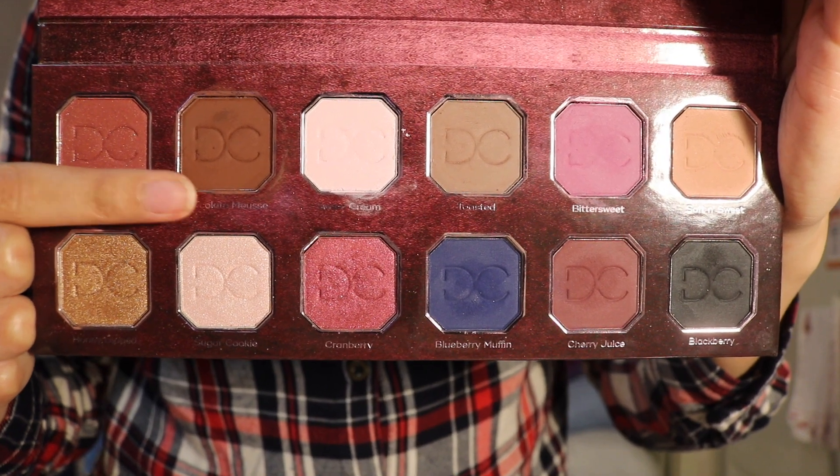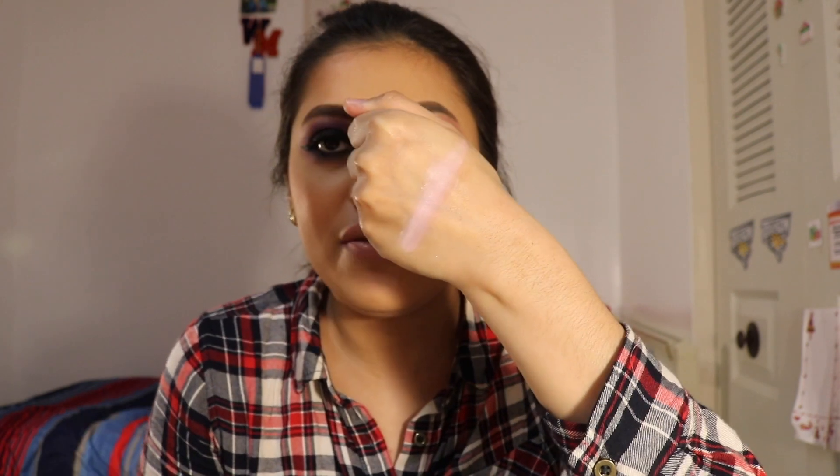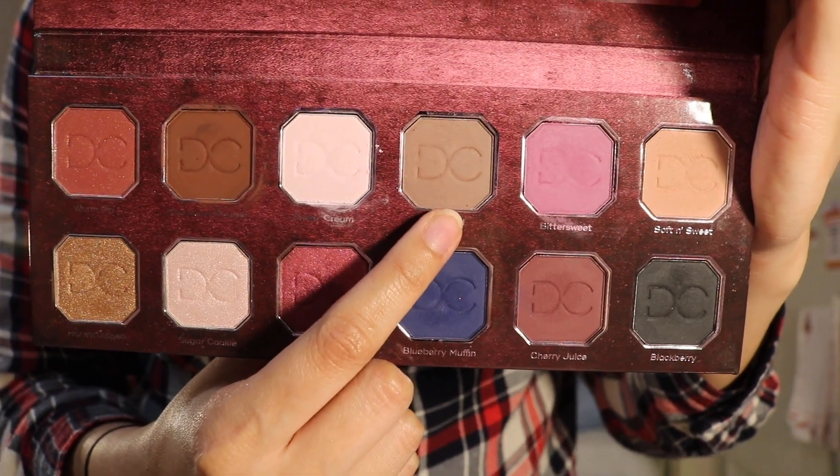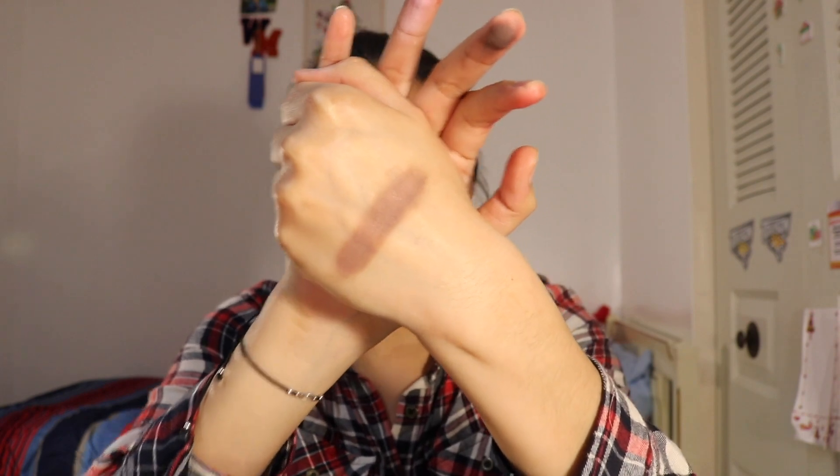The next shade is Chocolate Mousse, a beautiful deep brown color. It is super pigmented — I love this brown, and I'm not a huge fan of browns. Next we have Sweet Cream. I thought this was going to be a completely matte shade, but it is not — it's kind of satiny. It's a light baby pink. Next we have Toasted, which is just a taupe-y color. I'm not a huge fan of cold tones, but this one is very pretty.